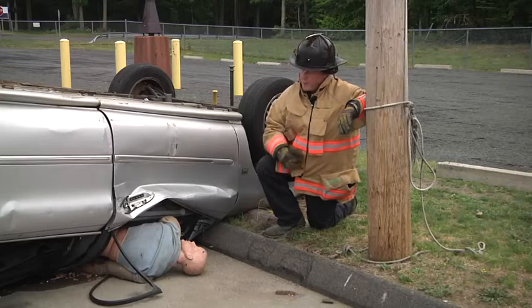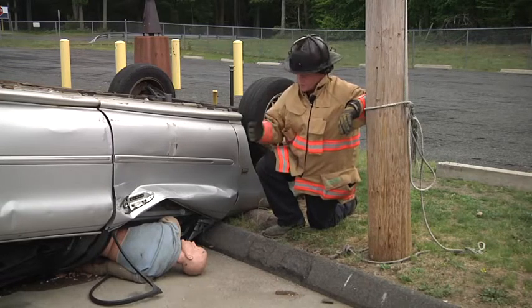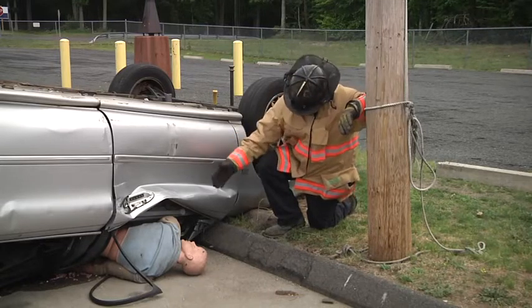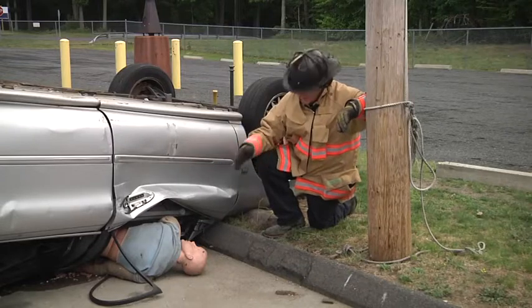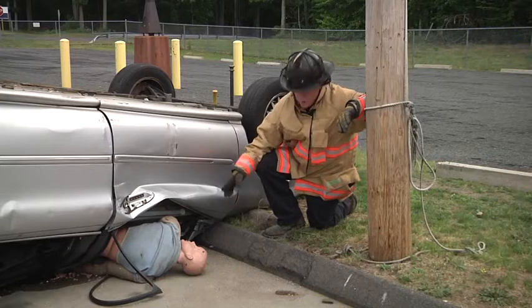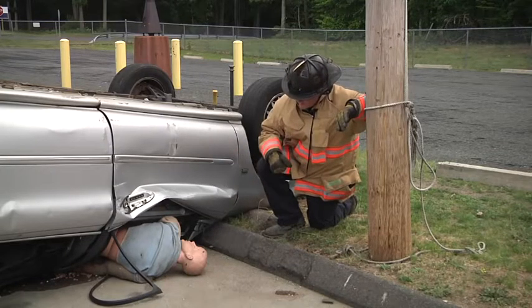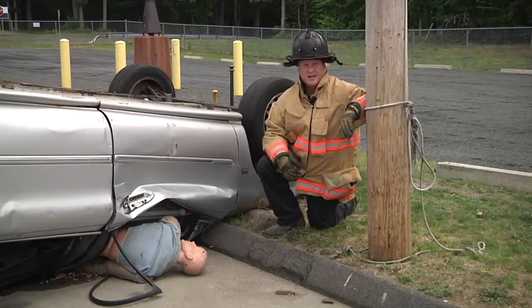This is becoming more common with the advent of side curtain airbags. The airbags are designed to prevent a person from being ejected from the vehicle. However, on many occasions, a person's arm or leg will come out of the vehicle and get pinned under the A-post, as we have here. In doing our size up, we have to notice that we have an extremity pin and have to lift the vehicle prior to performing the extrication.